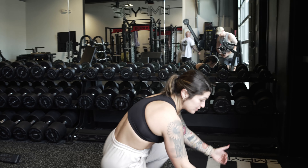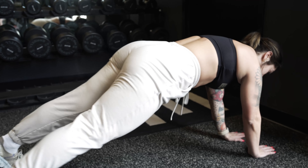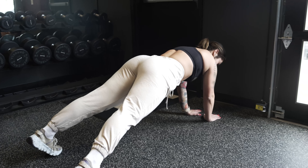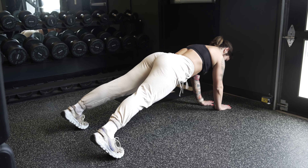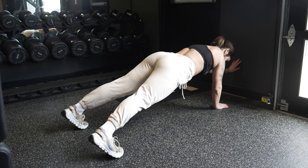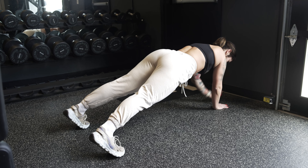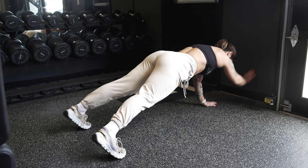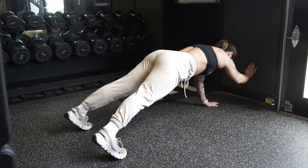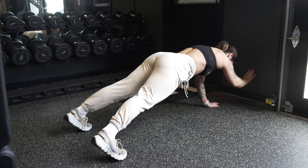This is a compound movement working the shoulders and core. Set up not too far from the wall — about eight inches. Hands close together, feet wide, then set up into a plank. Keep it tight, shoulders down and back, just reaching out and tapping, right back down. You'll definitely feel a burn on the tops of your shoulders as well as in the core. We're going to hit 15 each side, 30 total taps.